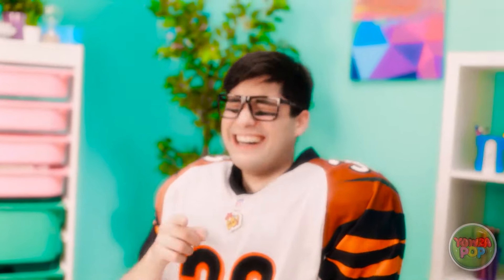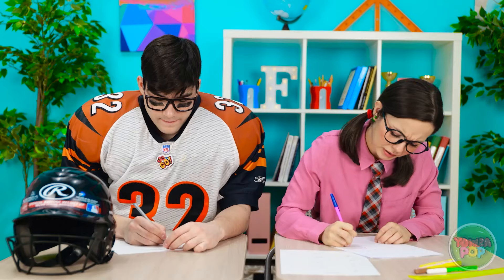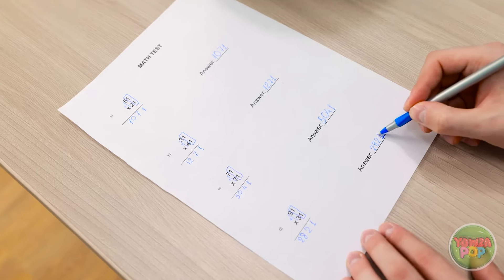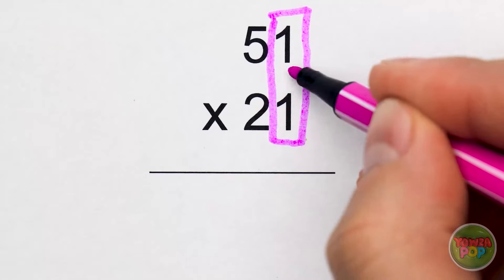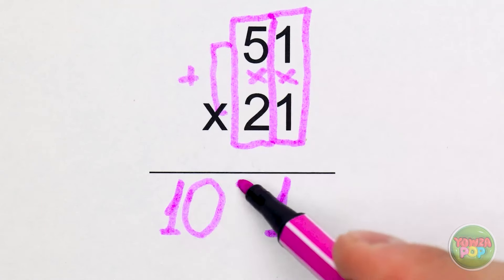She notices a classmate doing well and considers asking for help. When she does, he's happy to assist: 'Let me show you my math trick — draw a box around the first numbers and multiply them. Do the same with the others, write the answer, then add those two numbers and put them in the middle. And that's your answer!' She's grateful: 'Thank you so much! You're a gentleman and a scholar! Now we can finally complete this test!'